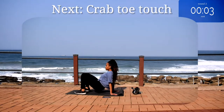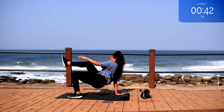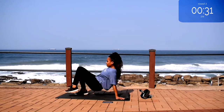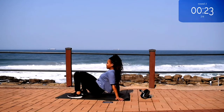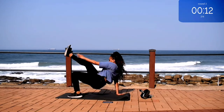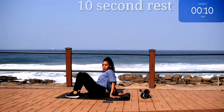Next, we've got crab toe touches for 50 seconds. Your body should be off the ground — you shouldn't be sitting down. Go at your own pace but keep on going. 10 seconds to go. Take a 10 second rest.